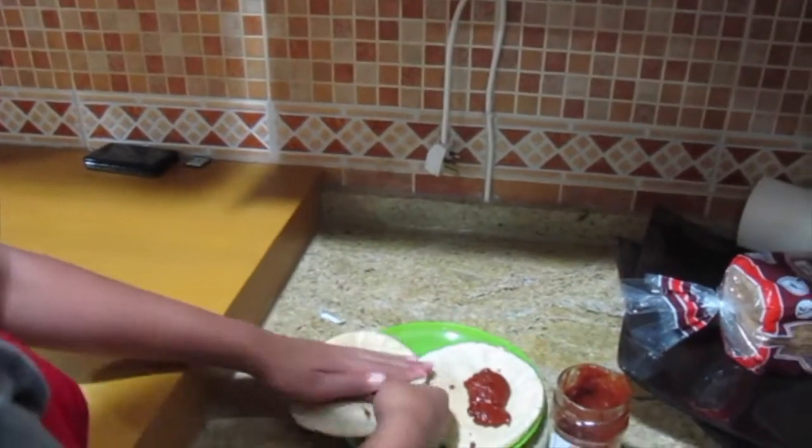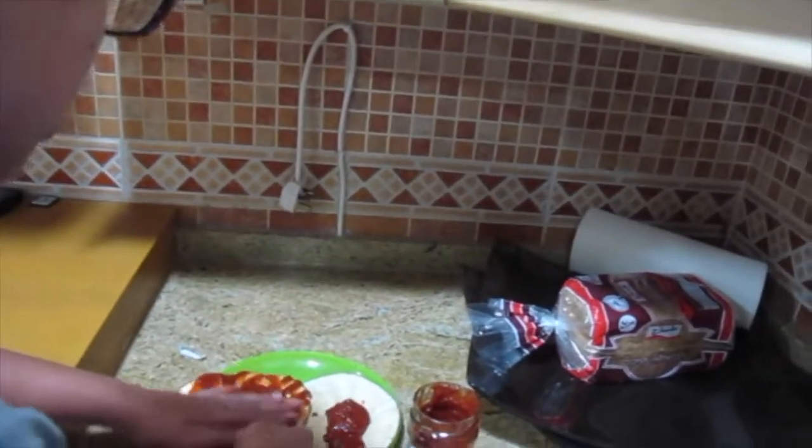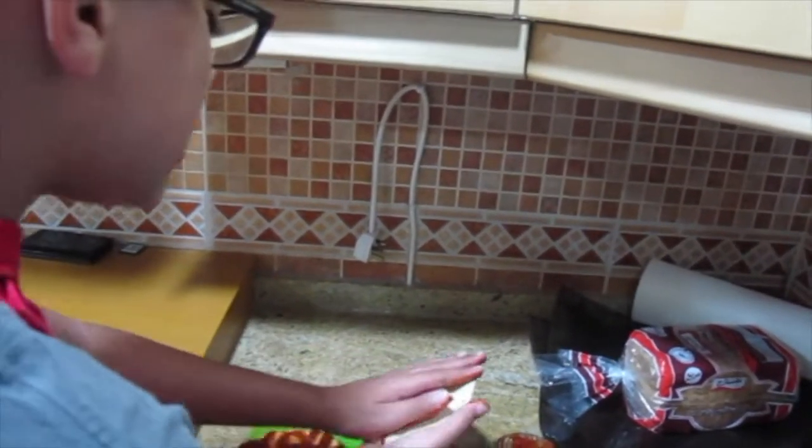Doesn't matter if it's messy, just take the pizza sauce and shove it on there. Then you just want to rub it until it's nice and even on there.